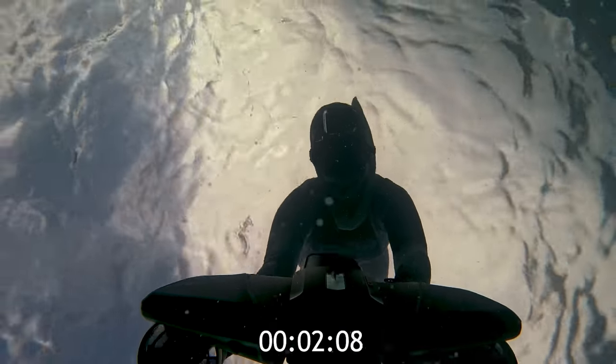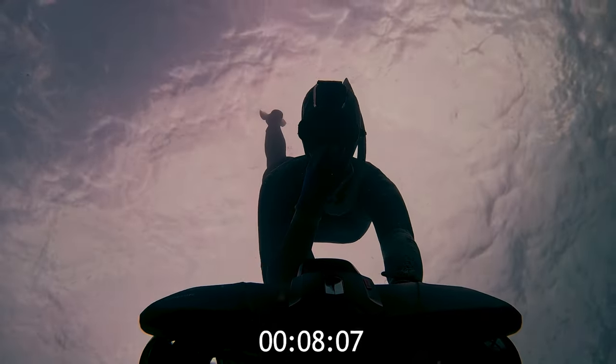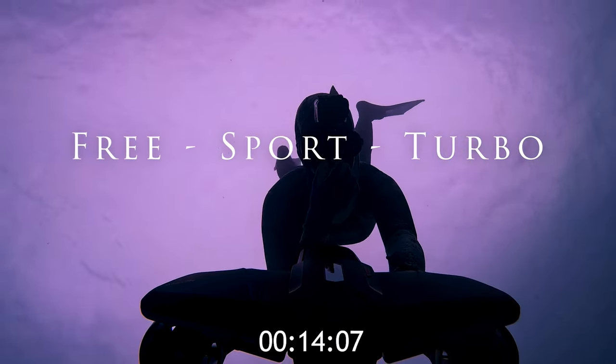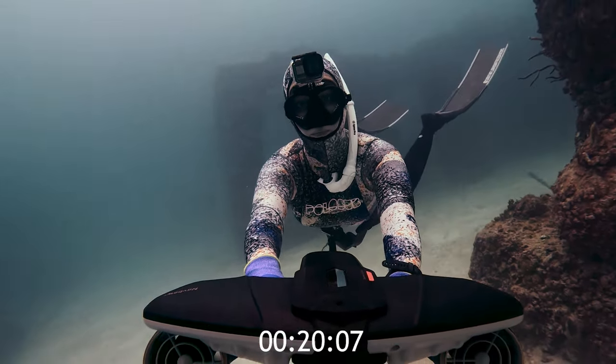While we're diving with the scooters, I'll tell you why I love the NavBoat Plus. The first thing is that these are so powerful. The NavBoat Plus comes with three speed levels reaching up to two meters per second. That means you can take it down to 40 meters or 131 feet in only 20 seconds.